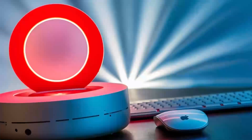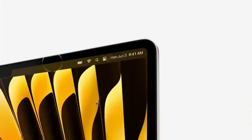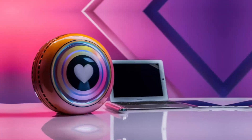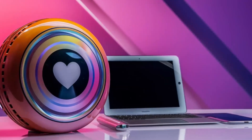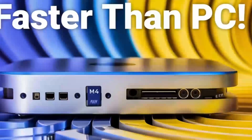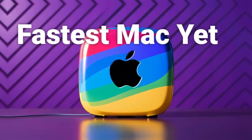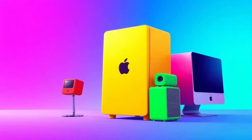Another great feature to note is the hub's support for a multi-display setup. In today's work environment, many of us need more than one screen to stay productive. Whether you're editing documents, monitoring social media feeds, or juggling several applications at once, being able to seamlessly add another 4K display is a huge plus. It means you can expand your digital workspace without compromising on clarity or speed.